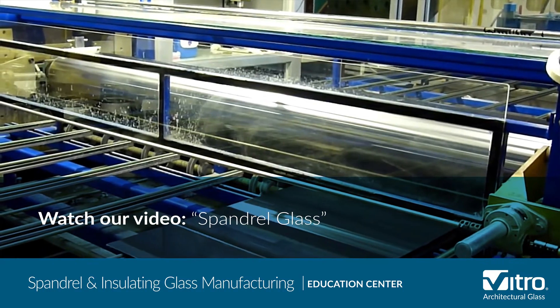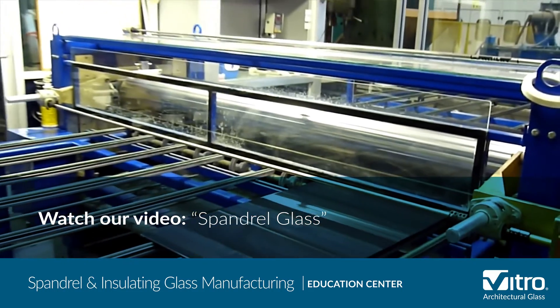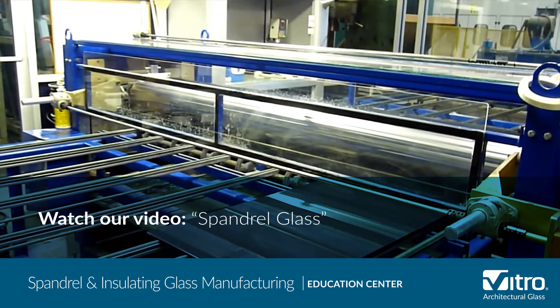There are other processes and materials that can be used to produce spandrel glass as well. Please see our spandrel glass video for more information.